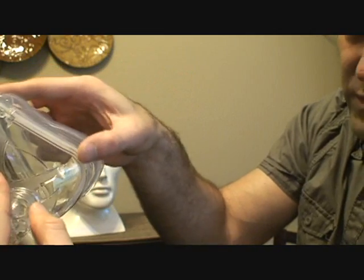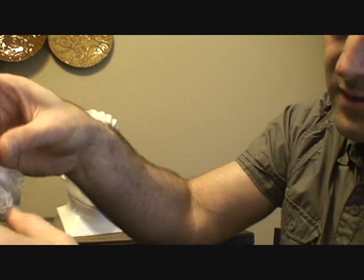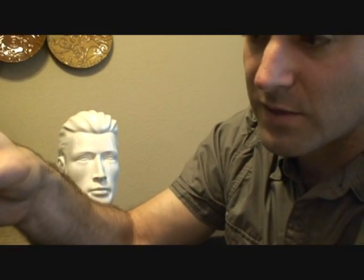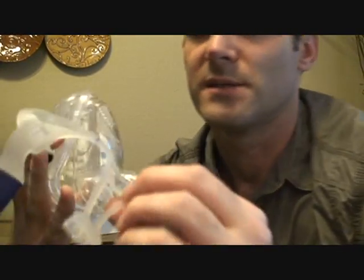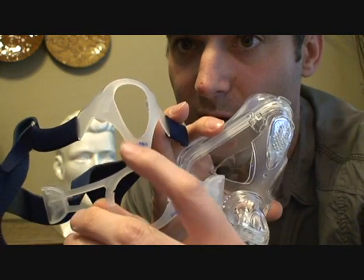Be methodical about it — push it in all the way around the mask and you'll find that it lines up really well with all the other notches that are supposed to hold it. Once that's done, you can see it says 'ResMed' right there, so you know that side is facing up the proper way.